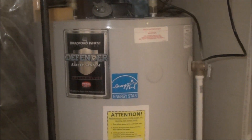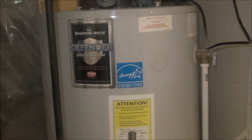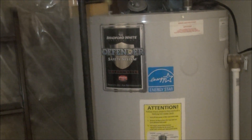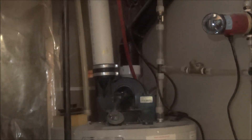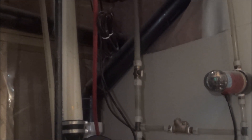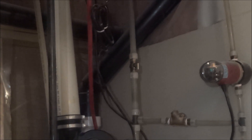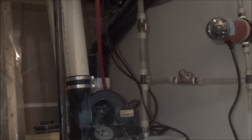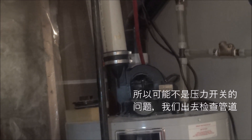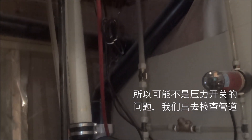Then the technician asked me, did you clean the intake outside? I said outside there is only one pipe, I cleaned everything over there. He told me that the tank has two pipes. The white pipe is the vent, and the black one is the intake pipe. The intake pipe takes air inside and sends it to the heater to help the fuel gas to burn. We need to go outside to check the intake.